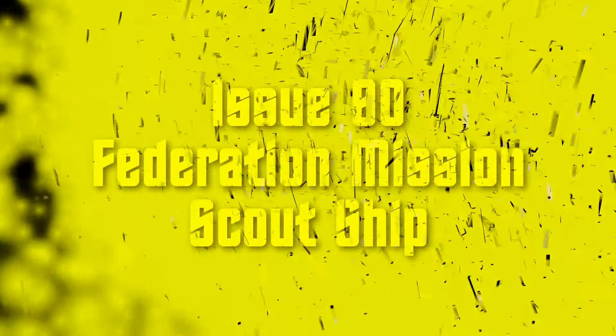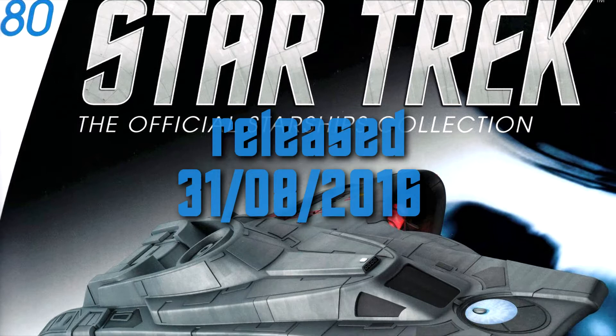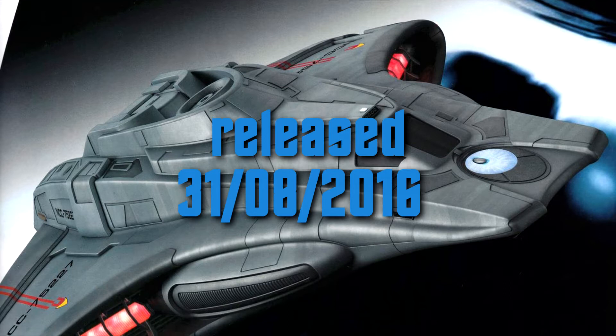Welcome back everybody, it's another Tuesday, which means it's time for another video from my series Star Trek The Official Starships Collection, in which I talk about different models released by Eagle Moss. This video will be about issue 80 from the end of August 2016.